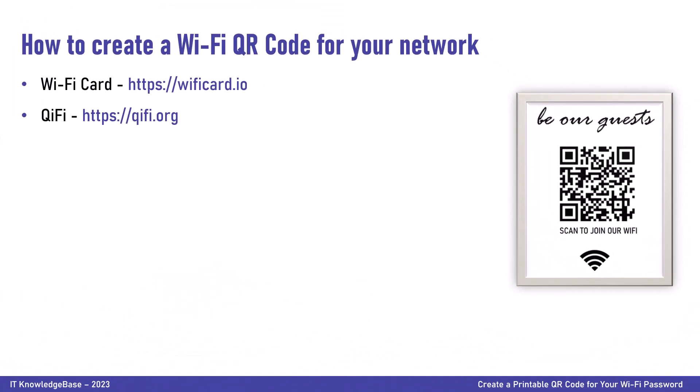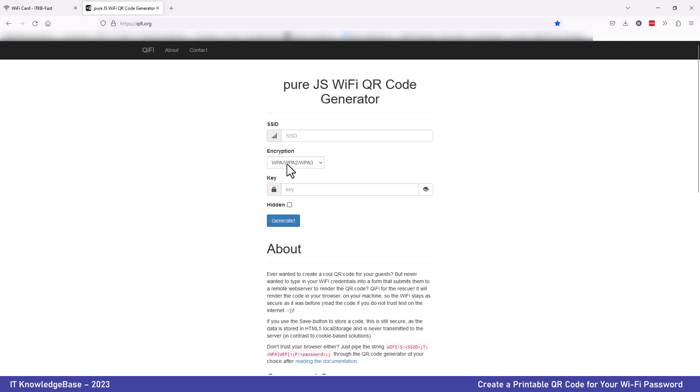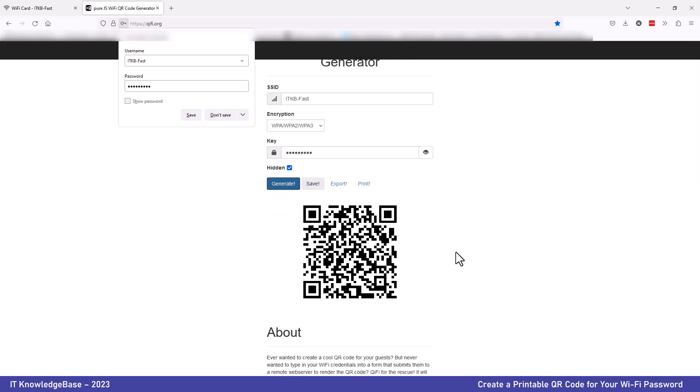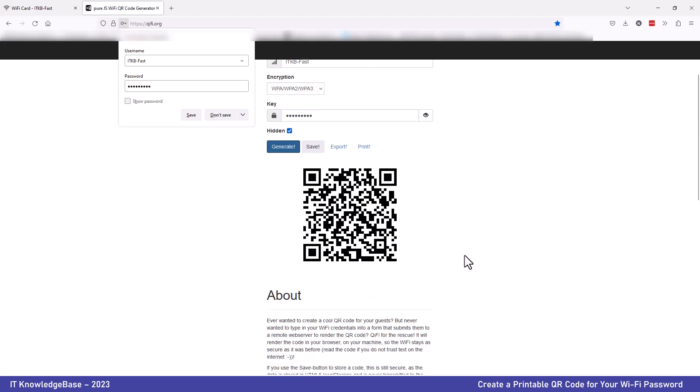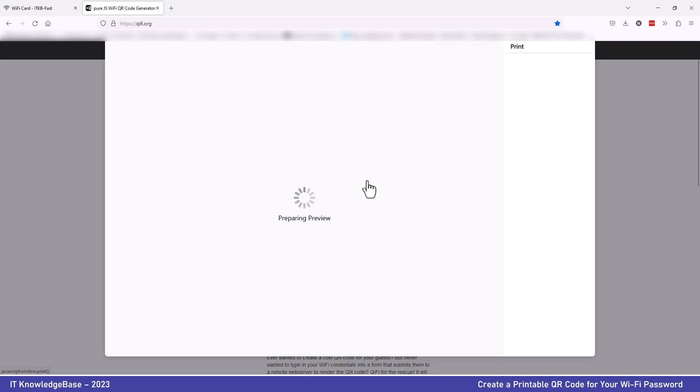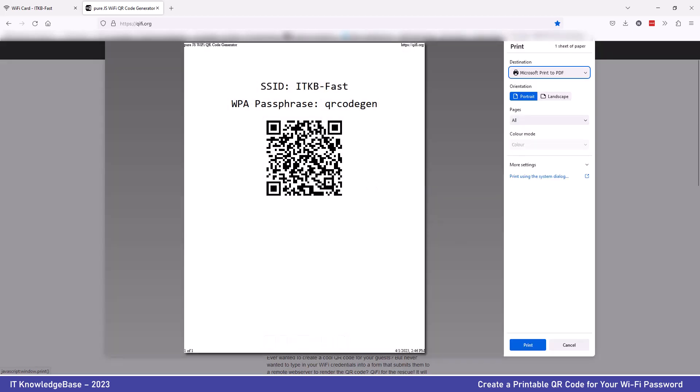The second way to create a printable QR code for your Wi-Fi password is via QFI. The process is largely the same. Open QFI on your browser. Enter your Wi-Fi network SSID — that's the Service Set Identifier, which is the name of your Wi-Fi network. Select the suitable encryption and enter the network's private key. Once you have successfully entered all the needed data, click Generate. Within a few seconds, a custom QR code with your Wi-Fi SSID and password incorporated will appear. You then have the option to save it in HTML5 local storage, export it as a picture, or print it out. Clicking Print will open the print page window with your SSID and password, and you can choose to not display the password. After printing, paste it somewhere visible for people to see and scan.